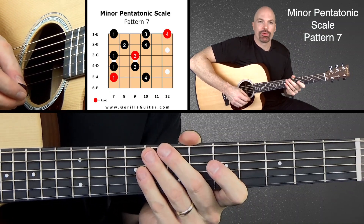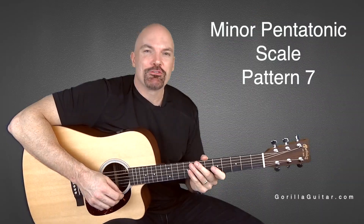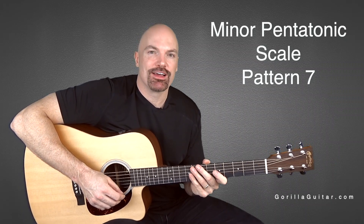And once you get comfortable with it, we can move on to the next one. So again, for Gorilla Guitar, I'm John Rush, and I'll see you next time.